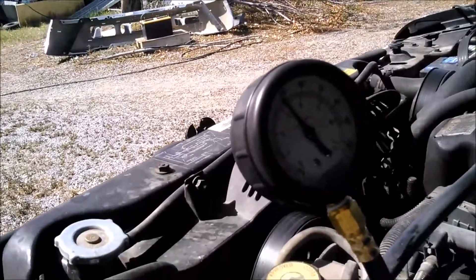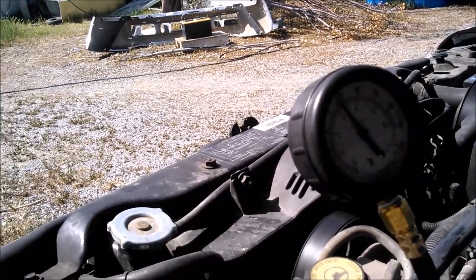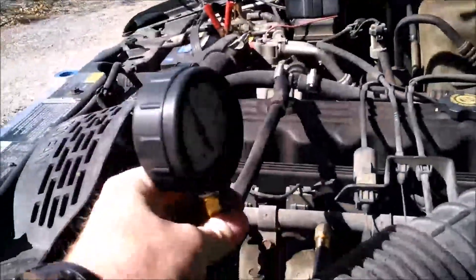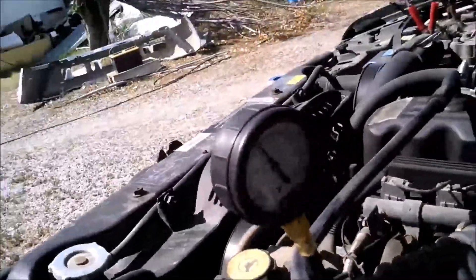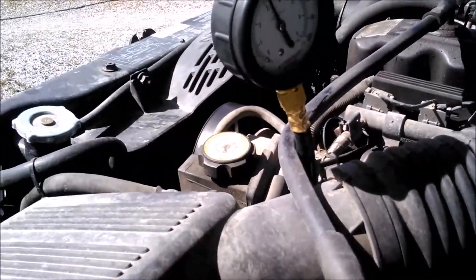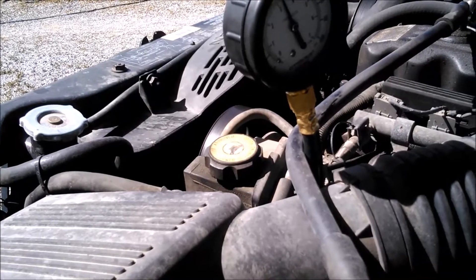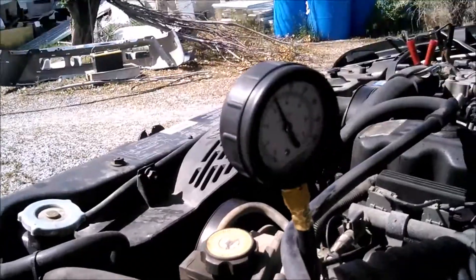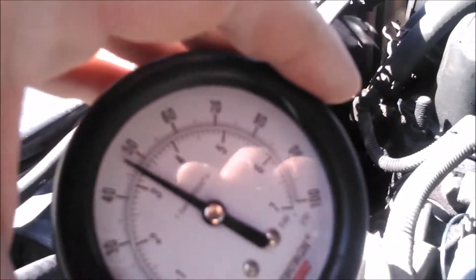The problem I'm having doesn't show up until the engine is under load, like hill climbing in second gear. So what I'm going to have to do is figure out how to rig an extension hose so I can have the gauge visible on the outside of the windshield while I'm driving and see what's going on.